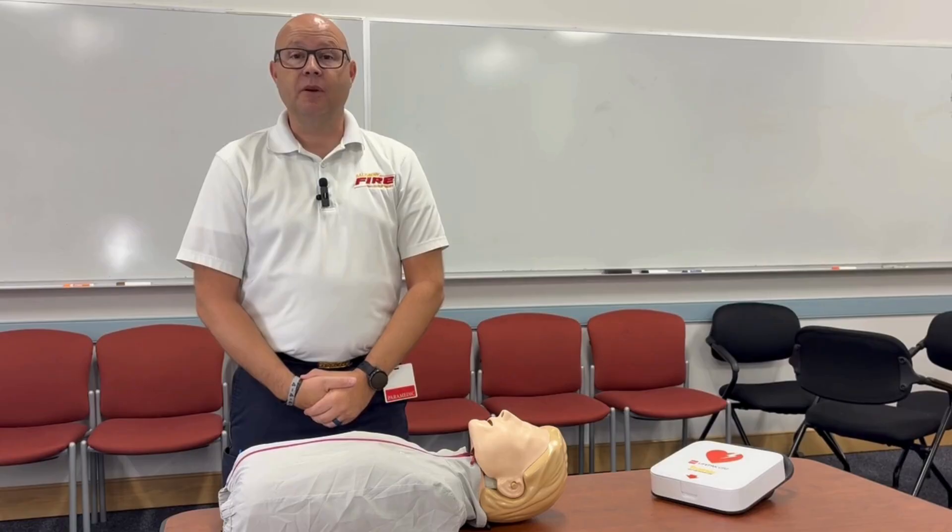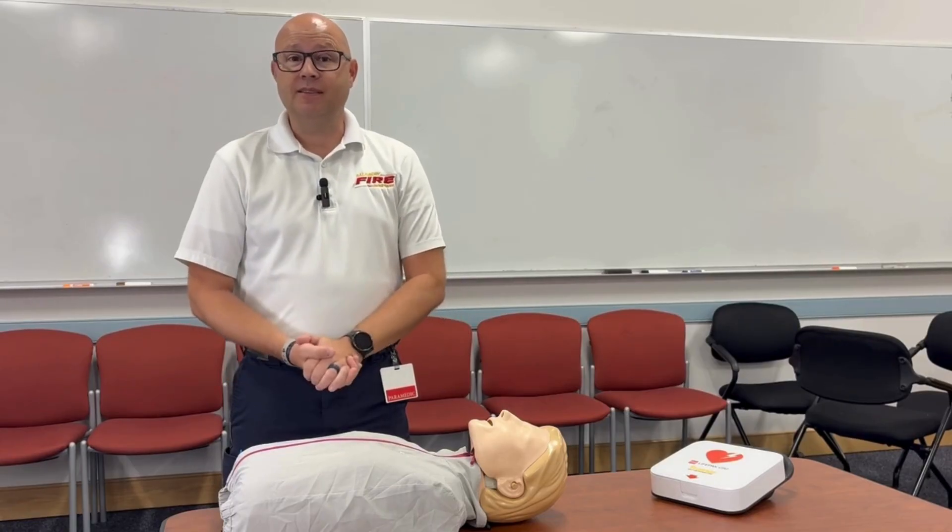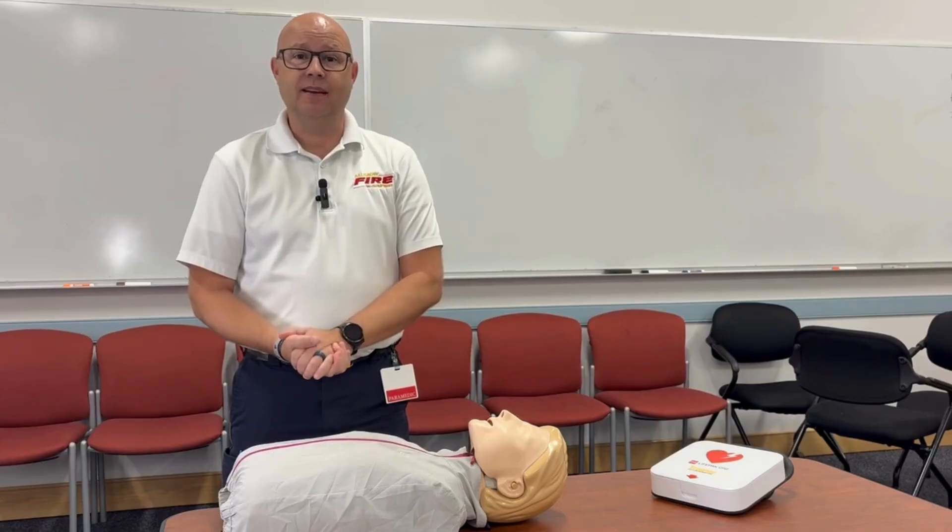Hi, I'm Chris Truitt. I'm with the Salisbury Fire Department, and we're going to talk today about CPR and AED — when to use it, when not to use it, that kind of stuff.